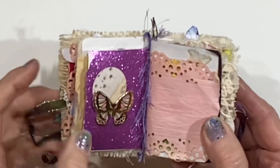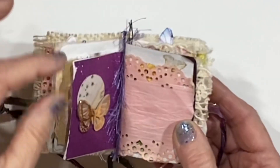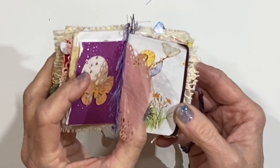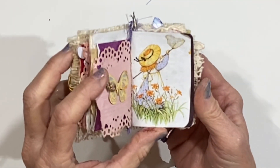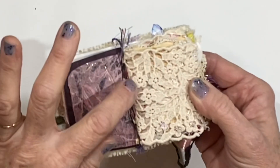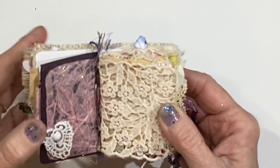We turn the page and there is some really shiny scrapbook paper. Some eyelash trim right down the center that's just glued in place. There is one of the circles that I like to keep on my desk and it actually has bees on it — really pretty. And more of that pink paper that sort of inspired the journal. There's another butterfly. And then another page I cut from the Holly Hobby wrapping paper. More of the pink fancy paper and some more beautiful yarn that's just been glued down the center.